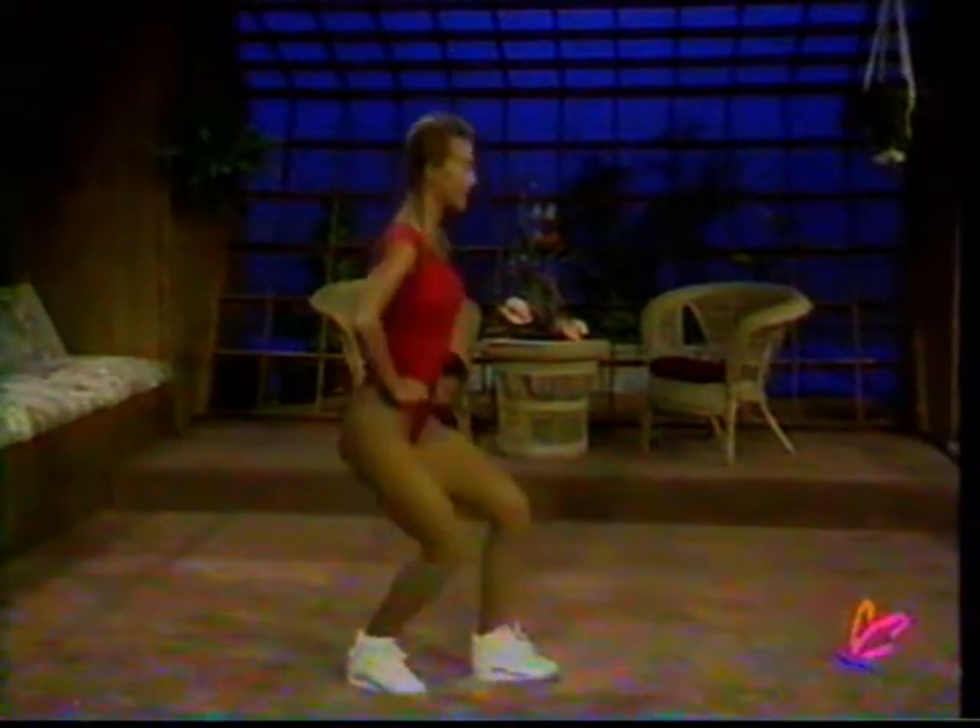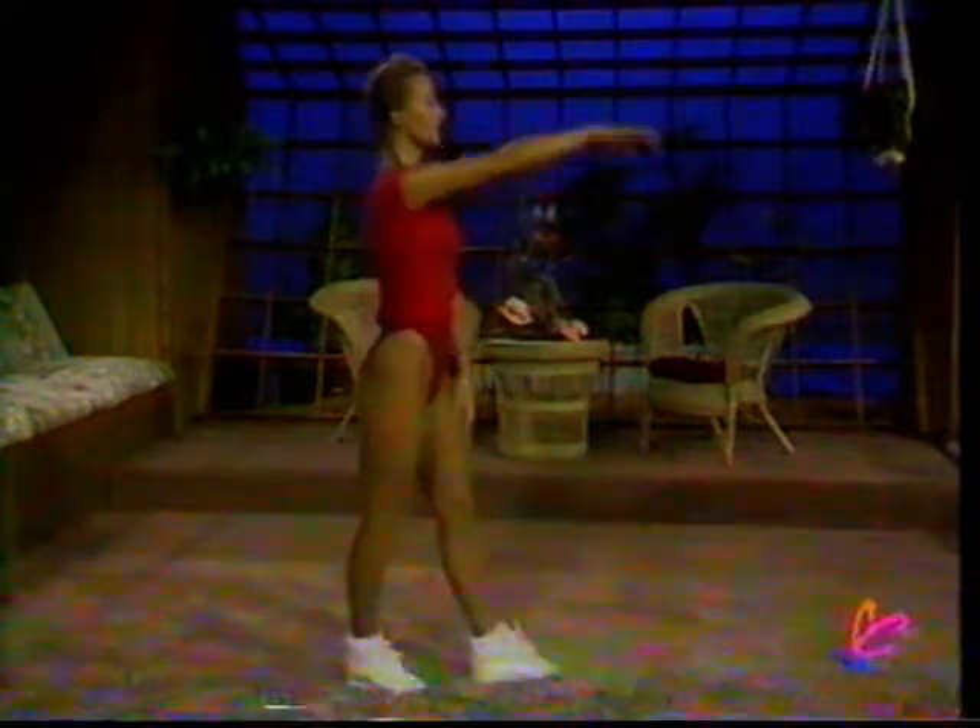Countdown to arms. Ten, nine, eight, seven, six, five, four, three, two, and one. Reaching just a short hug, just for starters.